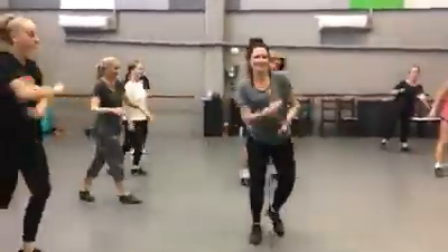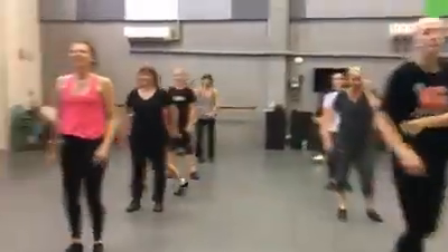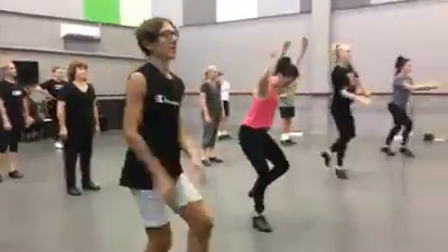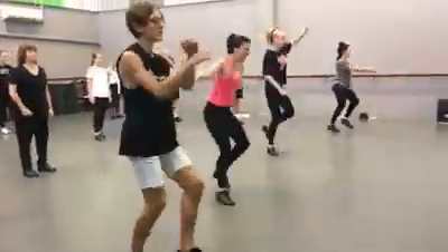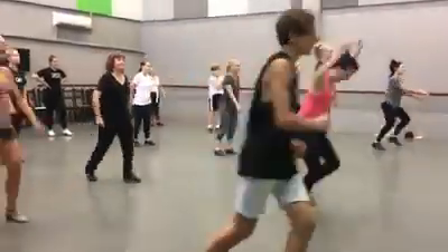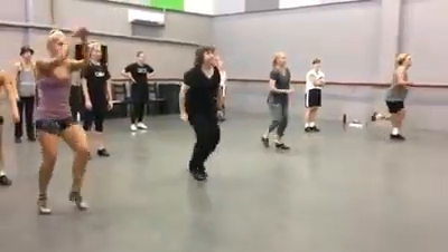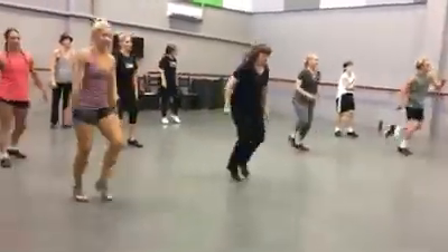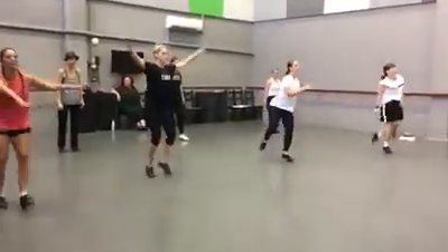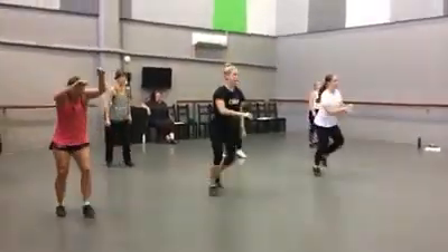Top line — Old MacDonald had a farm. Front line on their own. 5, 6, ready, go. Second line, ready, go. Third line, ready, hop. Round, ready, go.